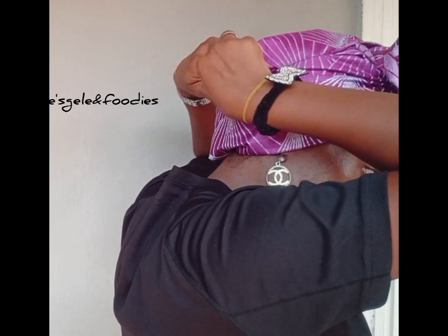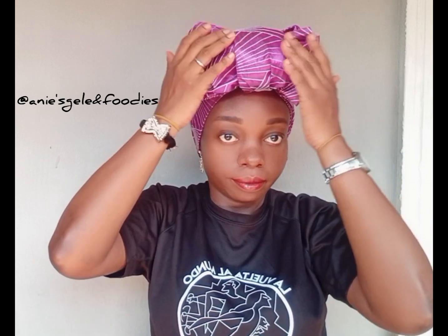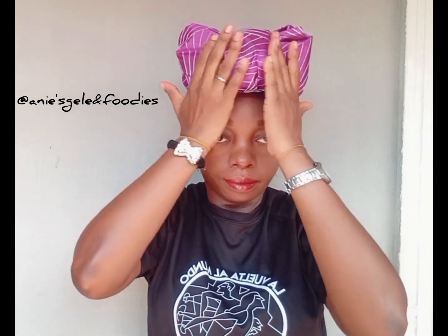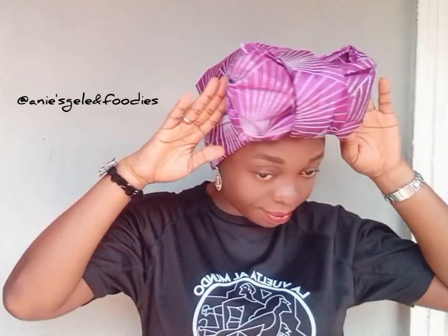I hope you can tie this by yourself, so please practice so that you can tie it by yourself. Let others see the video so they can watch and learn how to tie their head wrap. Write in the comment section how you see this video and how you see the head wrap. Thank you very much for watching — see you in my next video, bye bye!